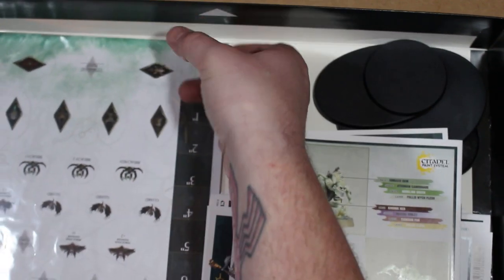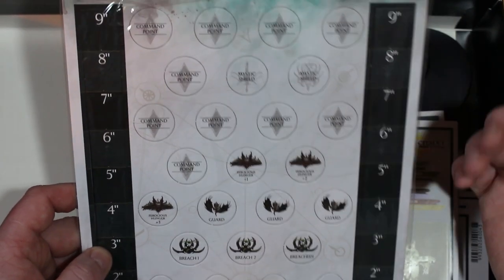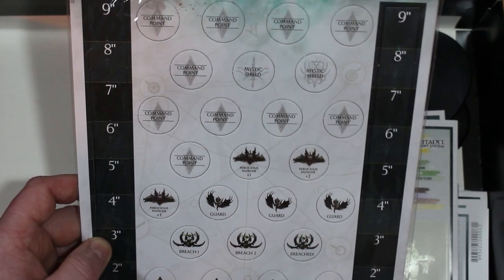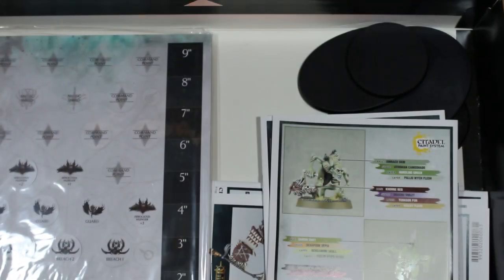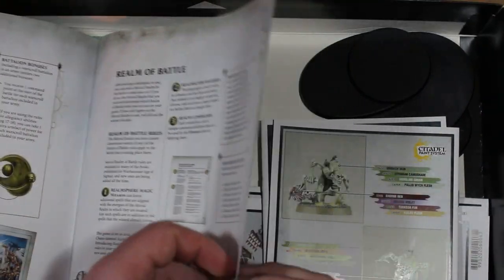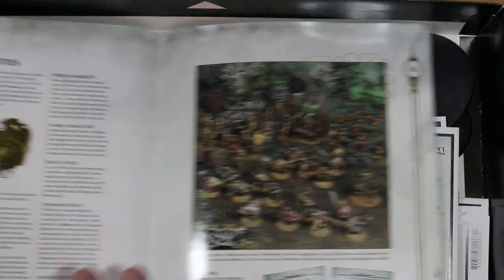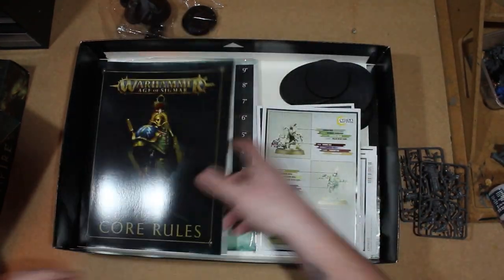You also get these little tokens for special rules - command points, rulers, and tokens for whatever special ways you want to play - they're awesome. Then we have the core rule book, which is a lot thicker than the four-page version we usually see in starter sets. It's a bit more comprehensive for this box. You have allegiance abilities - I need to read up on all this stuff because I've gone very lazy with rule reading since I don't actually play the game.